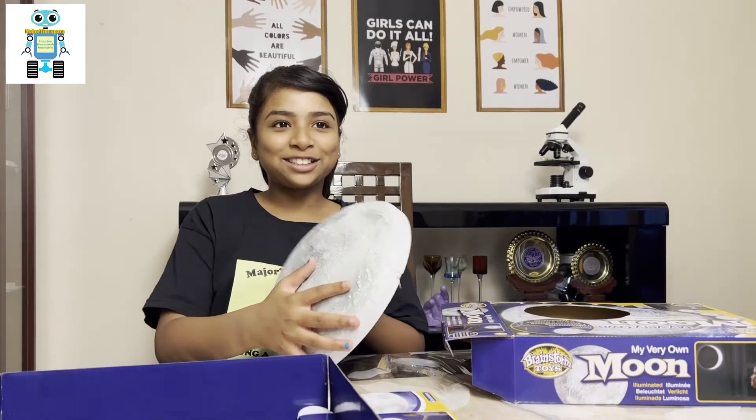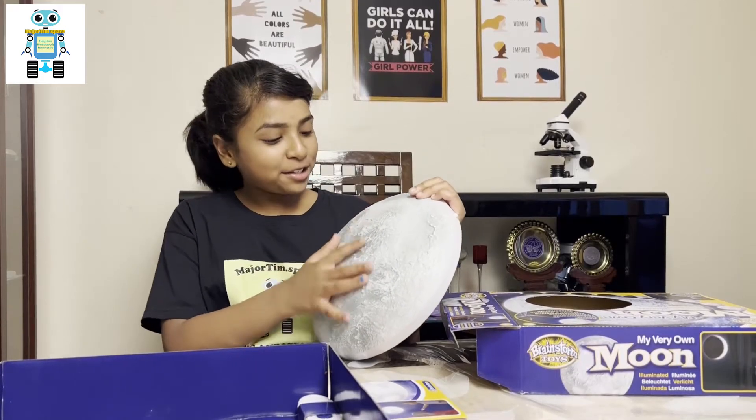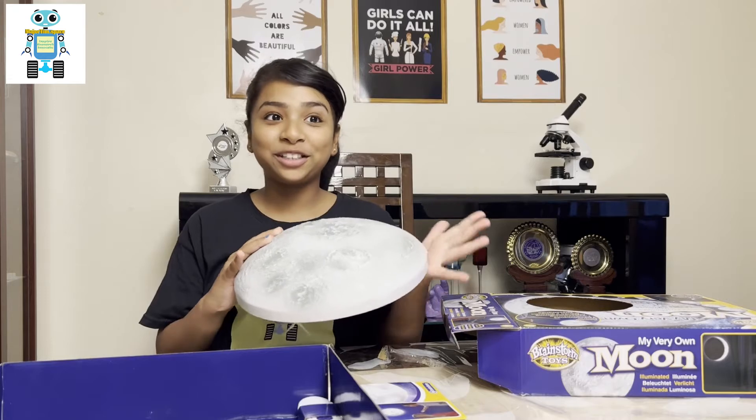It's got so much texture that makes it look so realistic. The craters, the rocky bits, the roughness, is what makes it look like the actual lunar surface.